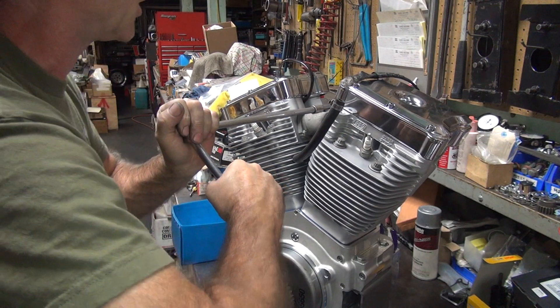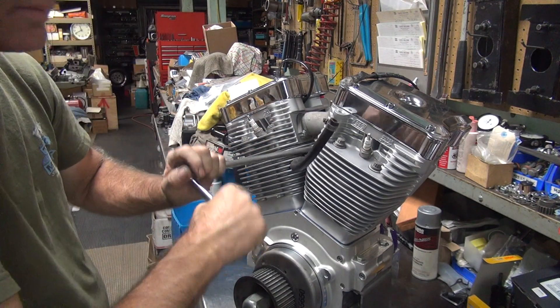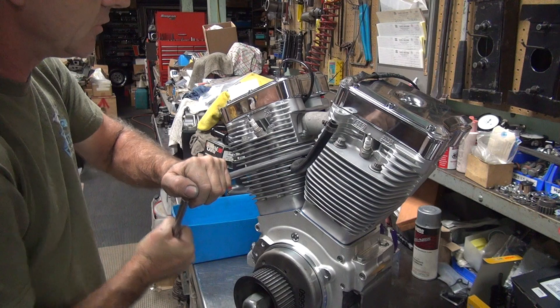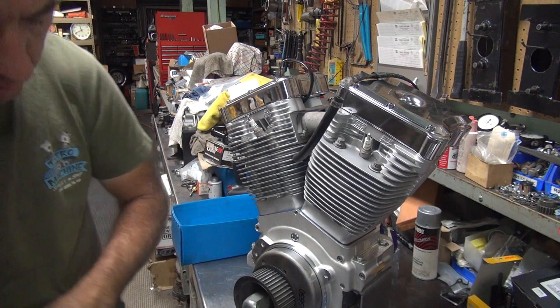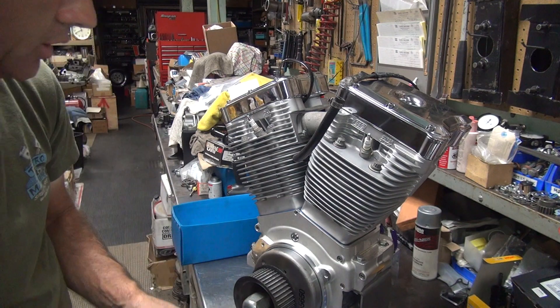There's a washer. Don't torque it too much — it's only die cast. There's a washer, so only a little bit, but not too much. Okay, that's in.